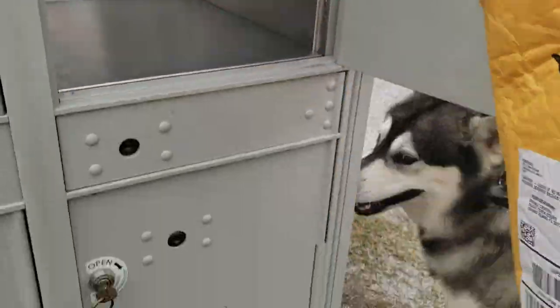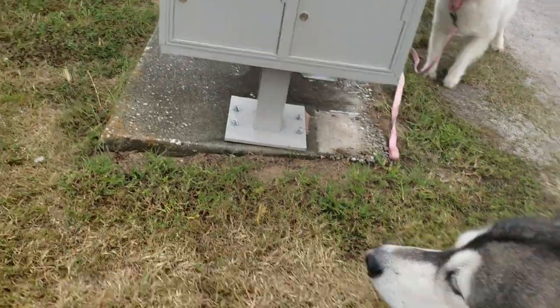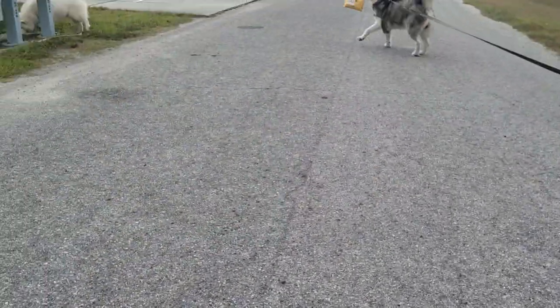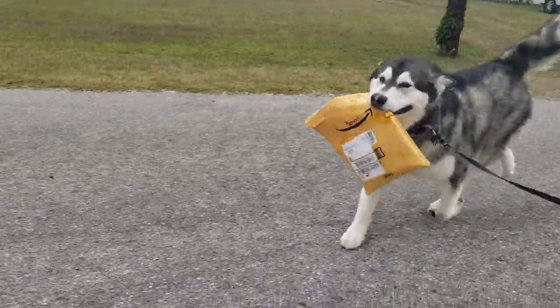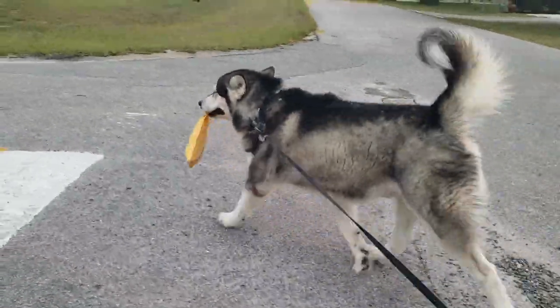We got some mail, don't we? Let's look in here and see what we got. Rose is hot, toddler. Good boy, let's go. Come on, right here. Come on, good boy. Let's take that mail home. Come on, Monroe.